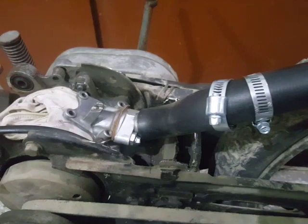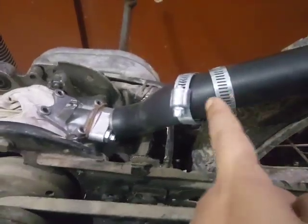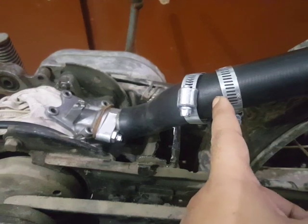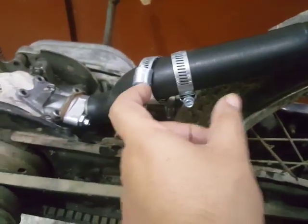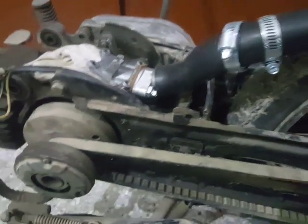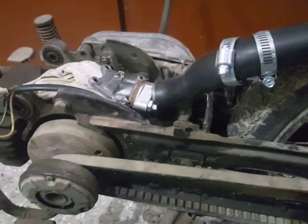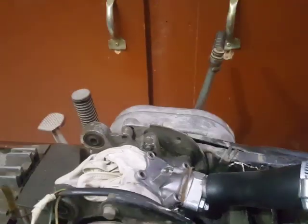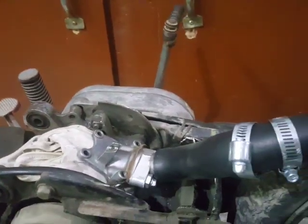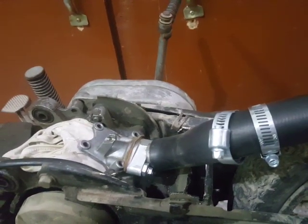Then it will be placed like this — I will adjust it later. The new carburetor will be placed here and the new air filter will be adjusted. This was something I wanted to do for a long time.